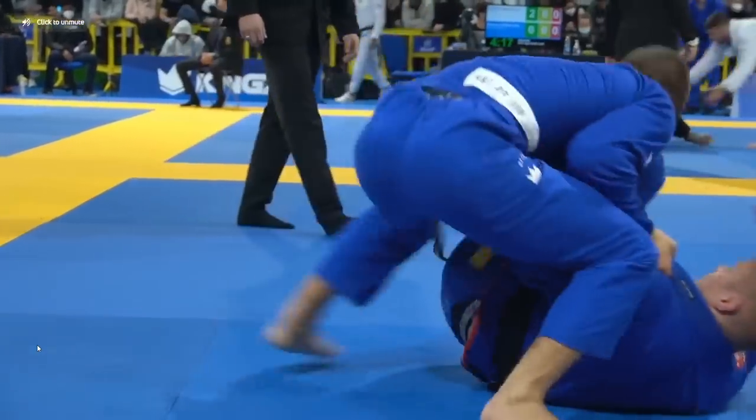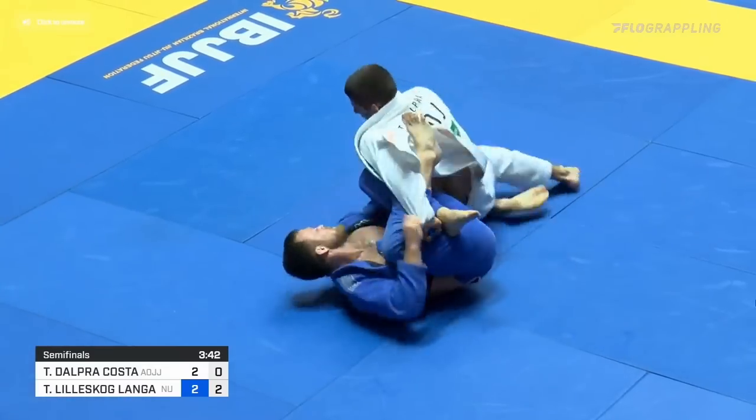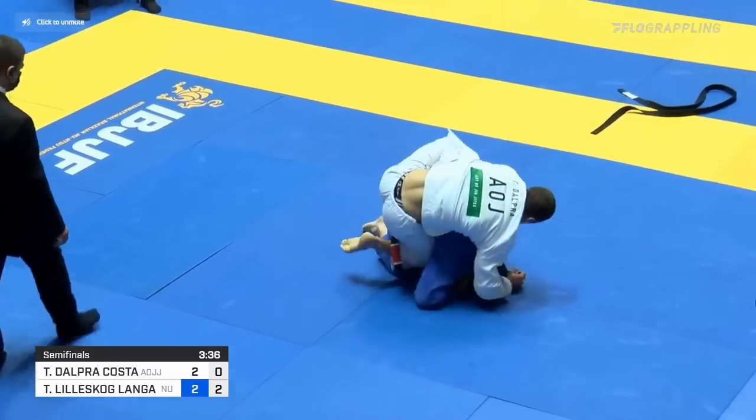We're taking a look at Tynan Dalpra and some matches from the Europeans and the World Championship, particularly a style of finishing the guard pass he's using which, for lack of a better term, I'm going to call the shoulder lift. I'm going to explain some of the details about this shoulder lift and then we'll break it down through the actual footage.